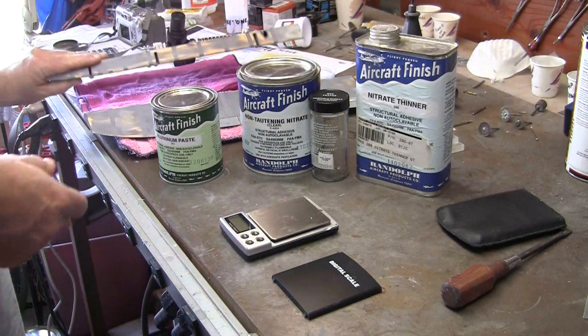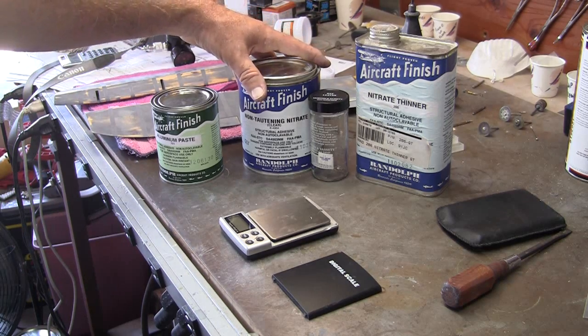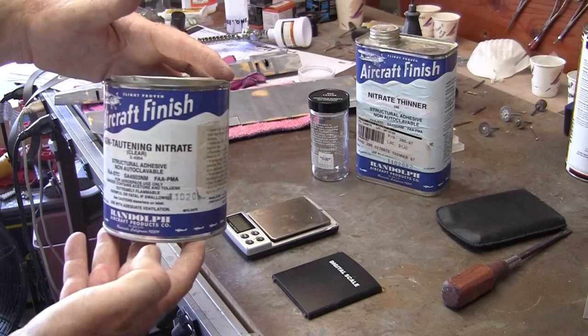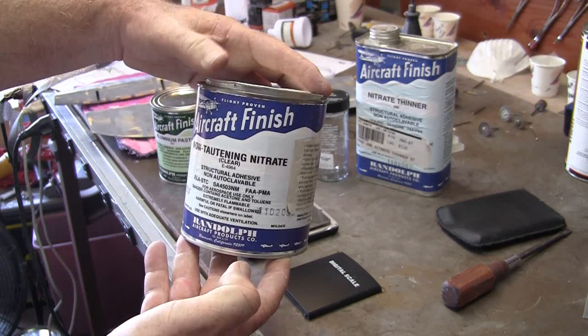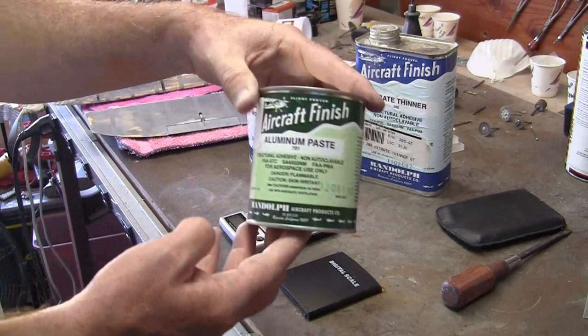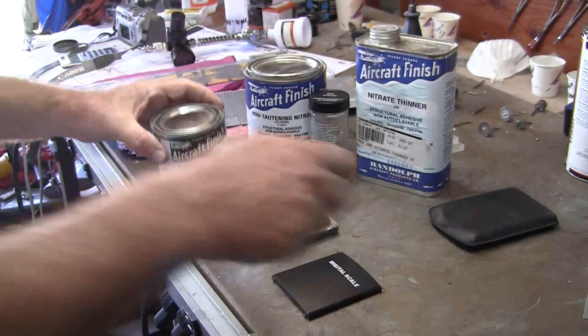First thing I want to talk about is the stuff I'm going to be using. These are things I got from Aircraft Spruce. This is Randolph's non-tightening nitrate clear, and this is aluminum paste. I've never used this stuff before.